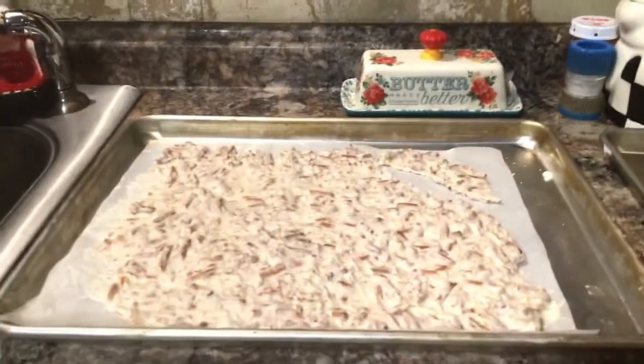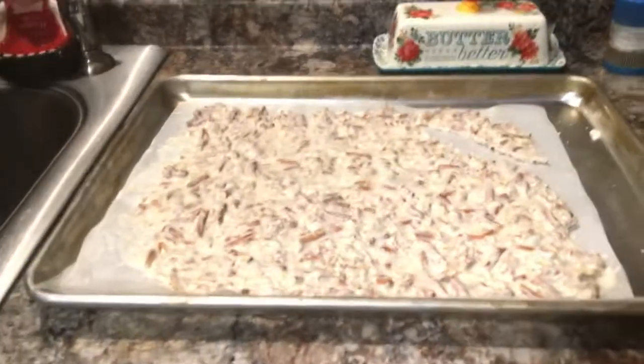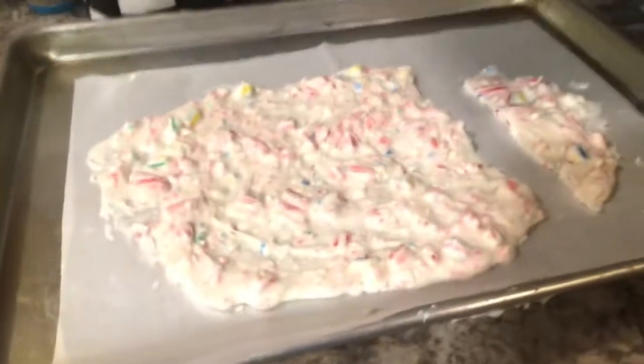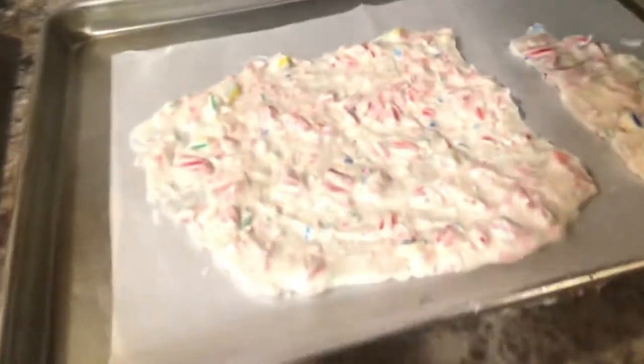Hey everyone, welcome back to an episode of Create with Linda. So my peppermint and pretzel bar is all done. Look at it guys — it's only been about an hour I think it took.